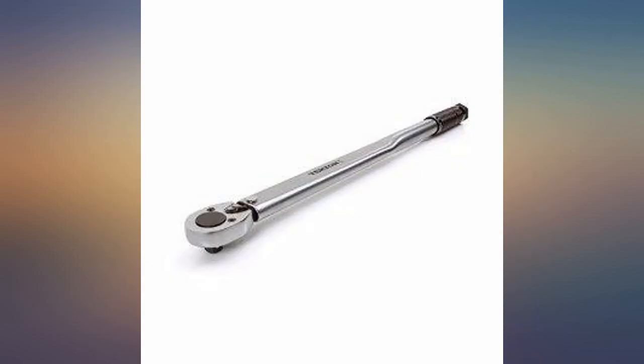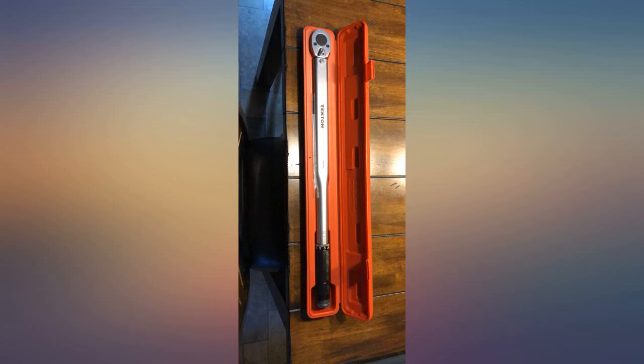I watched and followed the instructions. Not new to mechanics. Guess it will make a great paperweight, as I see no return option.